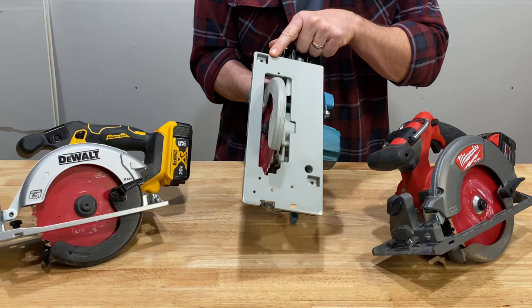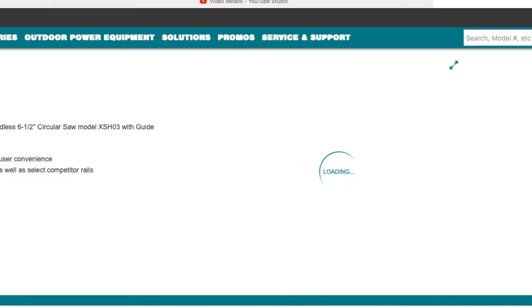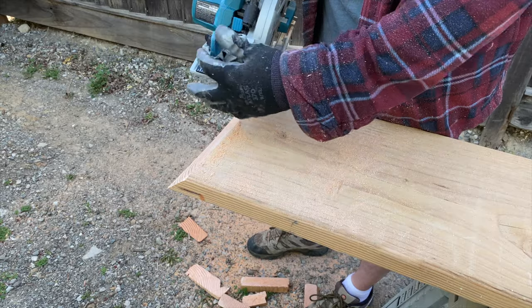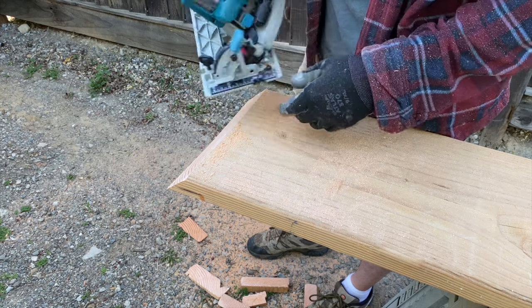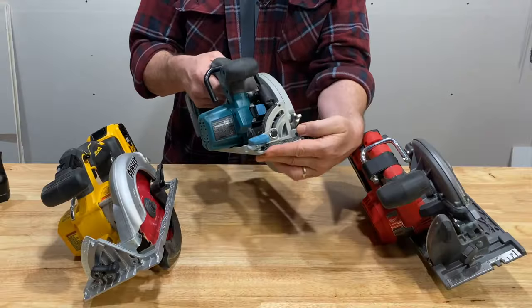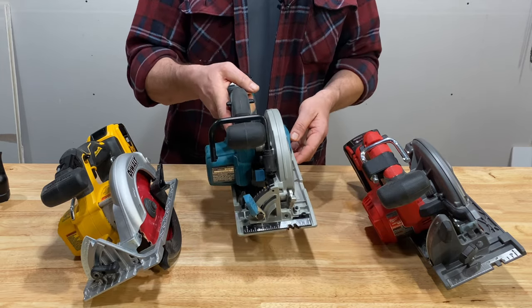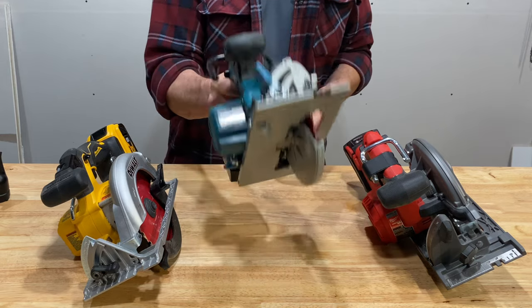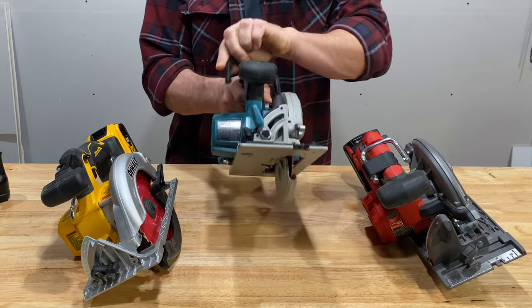All three saws have a front slot for a rip fence, but only the Makita has a rear slot to accept their guide rail adapter, which turns it into a track saw — that's a nice feature. Only the Makita also has a 45-degree hard stop; you just turn the knob from 50 to 45. The shoe has the best action, it's smoother than the other two, with easy-to-read silver-on-black rulers. It's the smoothest cutter, has the best runtime, great balance, and I like the rafter hook the best — even though it interferes a little with the grip.